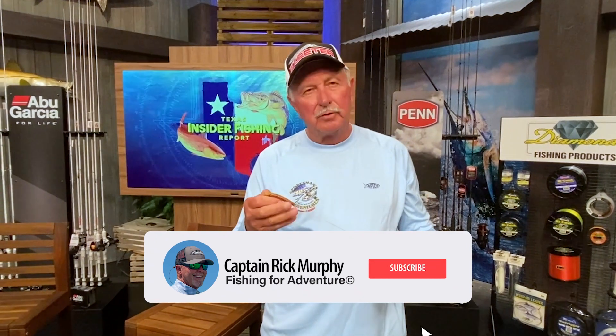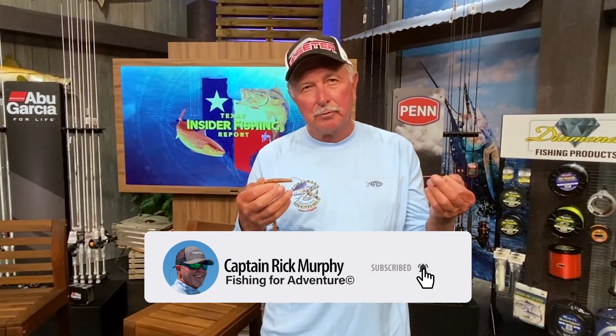If you'd like to have more techniques on rigging, subscribe to Captain Rick Murphy's YouTube channel — we'll be sure to cover a lot of new techniques this year.